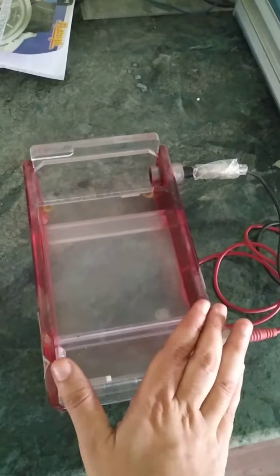This is the cast tray in which you will prepare agarose gel. The agarose gel will have EtBr — ethidium bromide — which is a fluorescent dye. It will not be visible to the naked eye; it can only be visualized when we put the gel into the UV illuminator or gel doc.